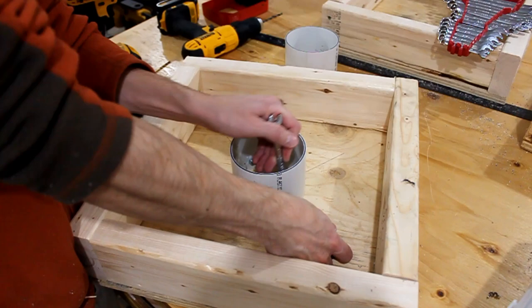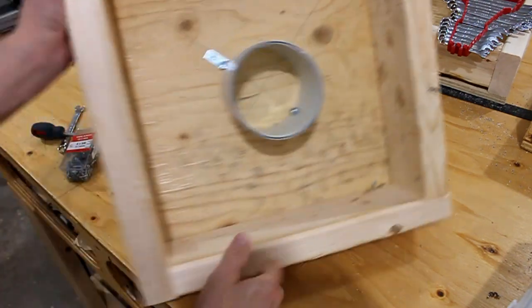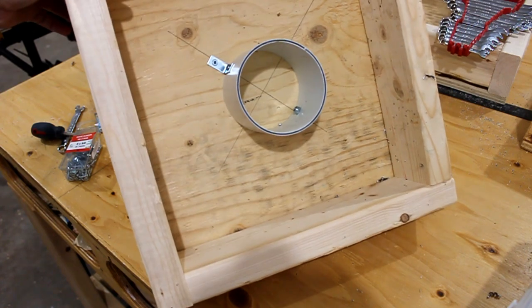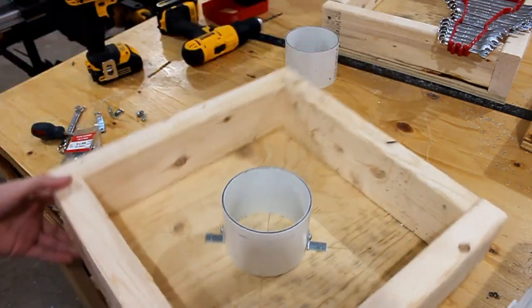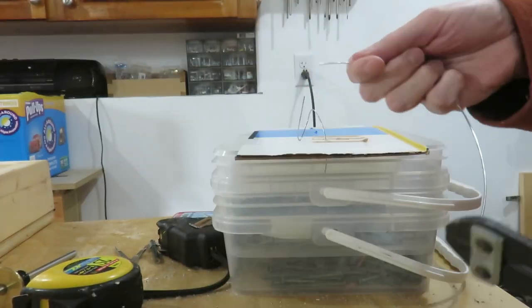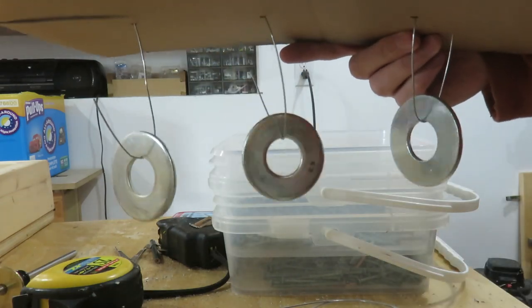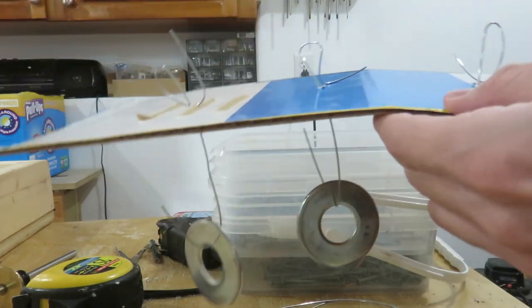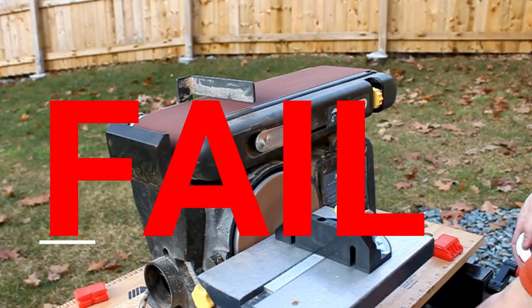With one washer box complete, repeat the steps to build the second box. I'll put a materials list in the description below with links to where you can buy these materials on Amazon — using the link will help support my channel and it doesn't cost you anything extra. However, some materials like the PVC pipe, plywood, and 2x4 studs can be found at your local hardware store.